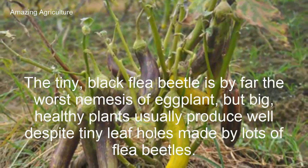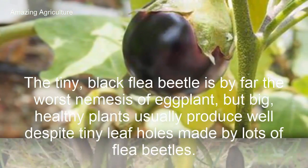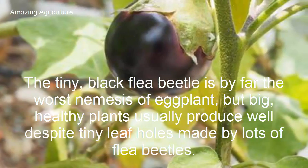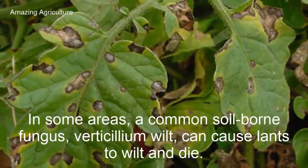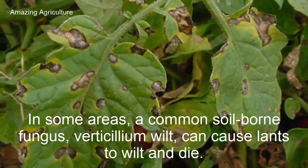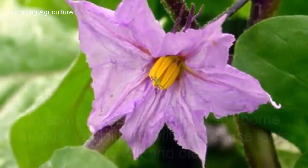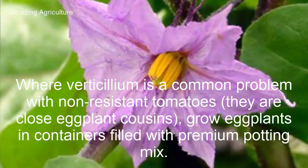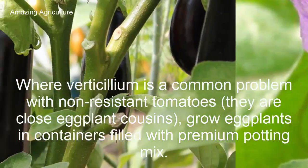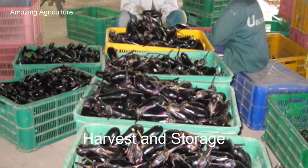The tiny black flea beetle is by far the worst nemesis of eggplant, but big healthy plants usually produce well despite tiny leaf holes made by lots of flea beetles. In some areas, a common soil-borne fungus called verticillium wilt can cause plants to wilt and die. Where verticillium is a common problem — as with non-resistant tomatoes, which are close eggplant cousins — grow eggplants in containers filled with premium potting mix.